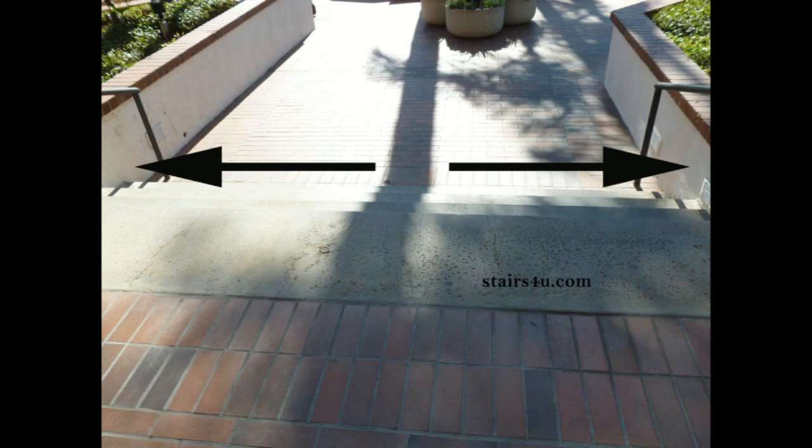Why they removed it? Who knows. It could have been that they needed to get some equipment into the area and the stairway handrail was in the way. But this is something you need to be aware of as a property owner, builder, architect, or even a construction worker.